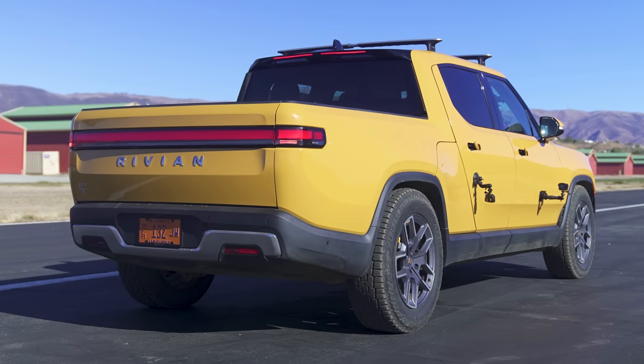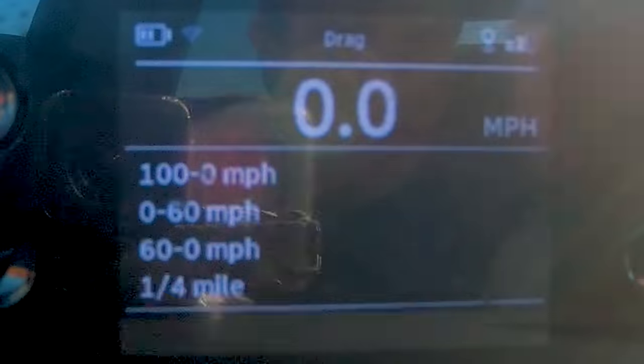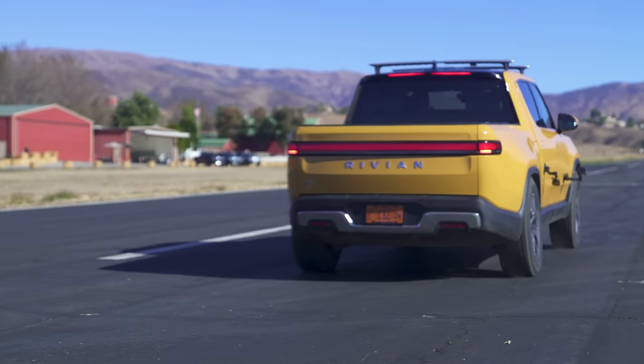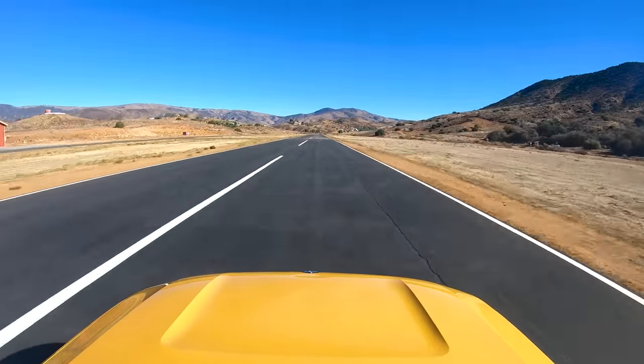Finally, I'm going to launch the Rivian. It's supposed to do 0-60 in three seconds flat. Just flooring the accelerator from a standstill, the tyres are scrabbling away — 3.87 seconds. I'm on off-road tyres so street tyres would be quicker. Quarter mile: 12.51 seconds. In the interest of science — and definitely not just because it was fun — I'm going to do a run in the opposite direction.